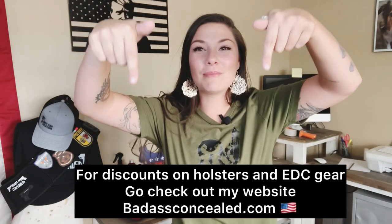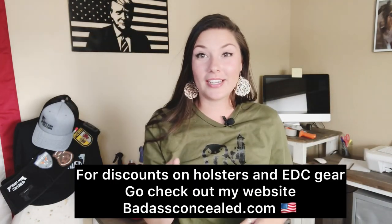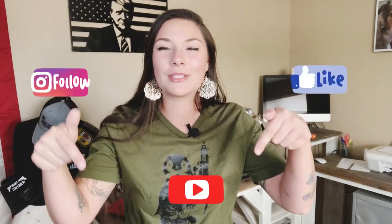It's kind of just up to you on what you put on your EDC dump tray — it is a personal preference. We're all adults here, so you get to choose whether you use it or not. In the comments below, do you use a dump tray, or do you think it's just a complete waste of time? I want to know your thoughts, opinions, comments, concerns, and questions — throw them in the comments below.